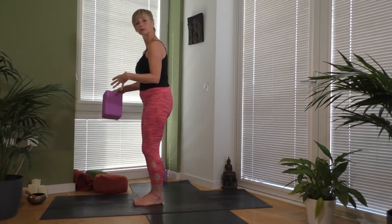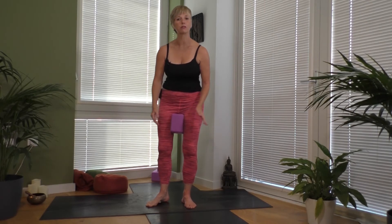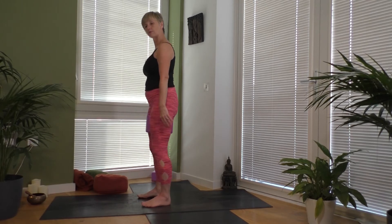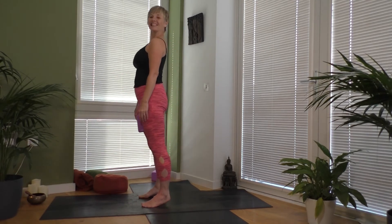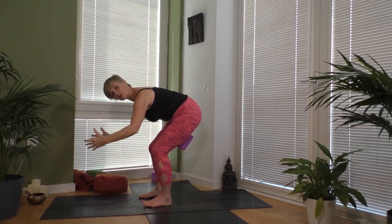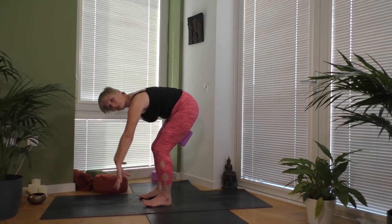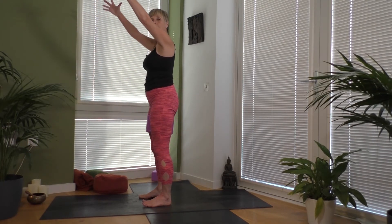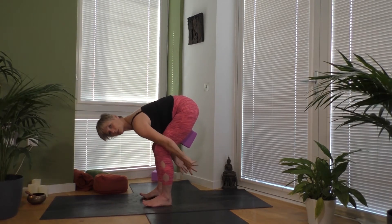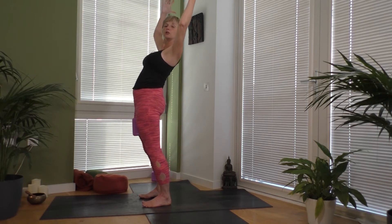Standing up tall, let's take an inhale and reach the arms forward and up, then bend the knees coming into a squat. Float the arms down toward the ground and wrap them behind your knees. Drop your head. Inhale, sweep your arms back up. If you don't have a block, squeeze in toward each thigh, then lean back. Inhale, exhale float forward, and wrap the arms behind you. Do a few of these — inhaling, lifting up and straightening the legs, reaching back into a gentle backbend.